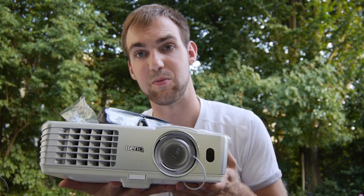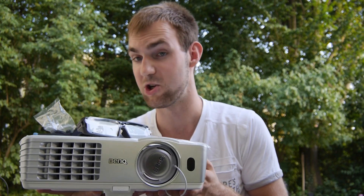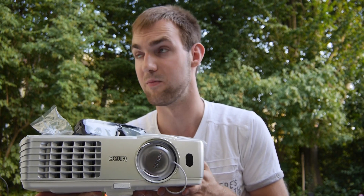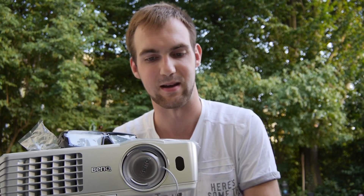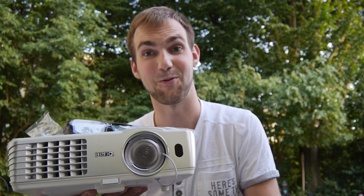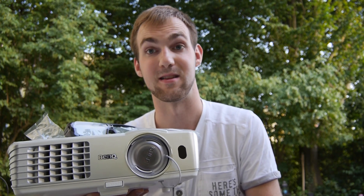That was the short hands-on and unboxing of the brand new BenQ W1080ST 3D short throw projector. A full review is coming soon, where we'll check out the display quality and how close you can get for a big picture. Don't forget to subscribe — my name is Balazs, and thank you for watching.